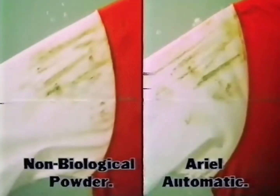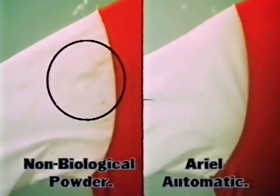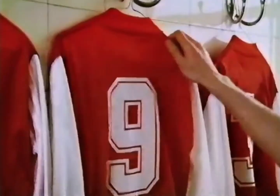See what happens when we compare Ethel's old powder with Aerial. It's the difference between nearly clean and really clean. Now take a look at the results — the sleeves are brilliant white. Aerial is so great.